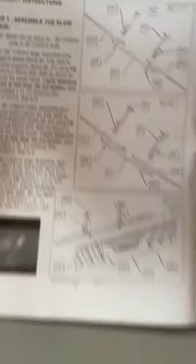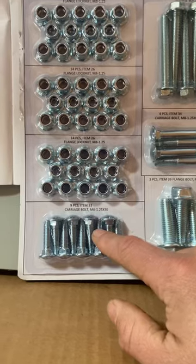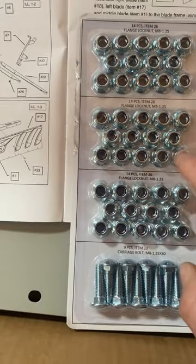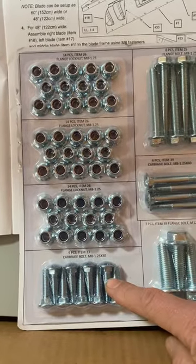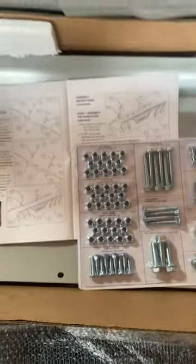What about the nuts — number 33? That shows the nuts and bolts. At least those are correct, I'm guessing. Number 26 for the nuts, M8 1.25 — those are the same. So at least the nuts and bolts are hopefully right. I thought I'd better share that as well.